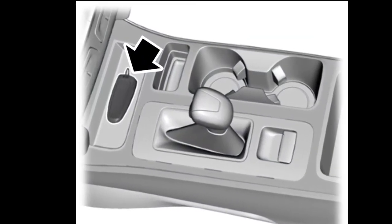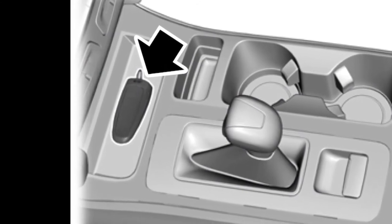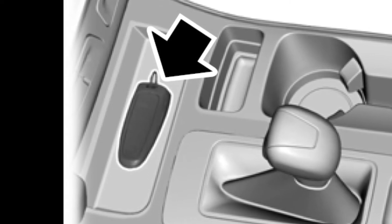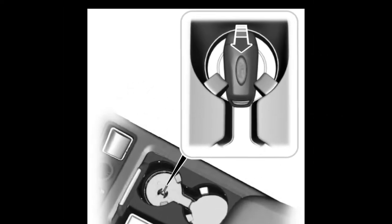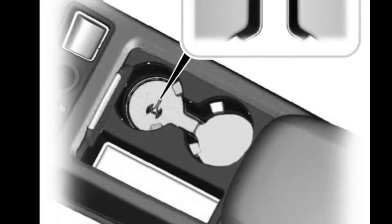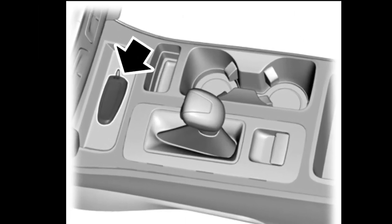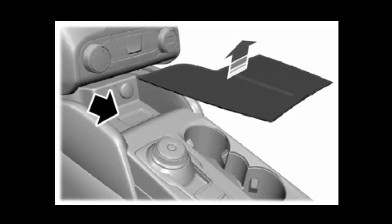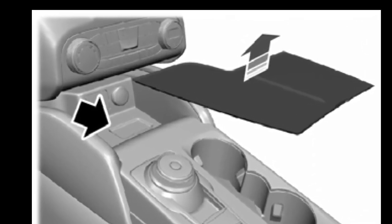Escape models have three options depending on the model year. For 2017, place the key fob on the small tray at the front of the center console. For 2018, the spot is found in the front cup holder — the bottom is marked with radiating lines meant to indicate radio waves. For 2019, the backup slot is back at the front of the center console, but in 2020 a mat is added that must be removed. A fob-shaped depression will be seen — place the fob on the spot with the buttons up. The new Bronco shares this spot.